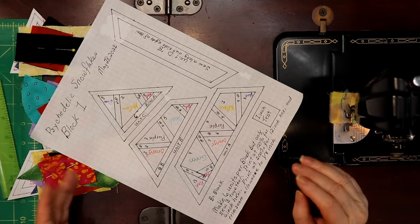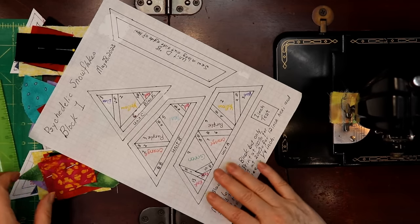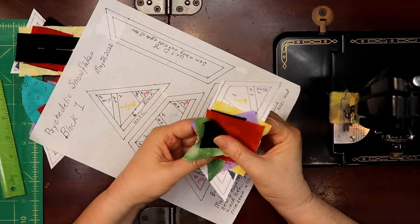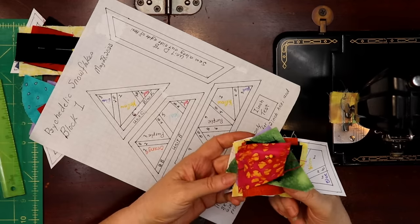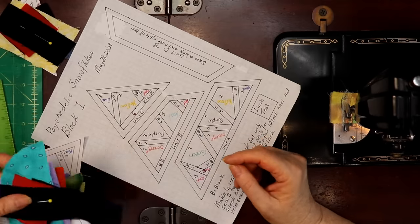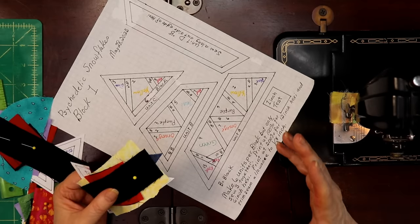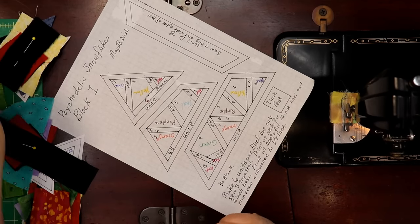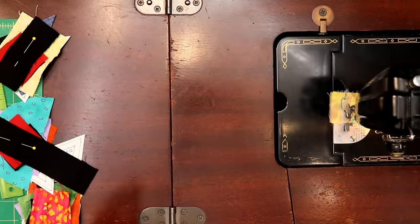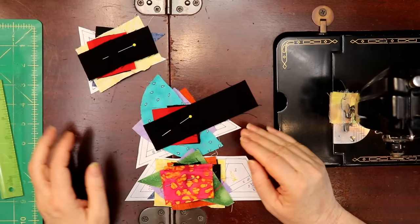Don't be afraid of getting the color placement slightly wrong — it would still look pretty good. I pulled most of my fabric from my crumb box, sorted by color, except for the orange. So now that we've cut out all the pieces and have them pre-cut and ready, we're going to start sewing.